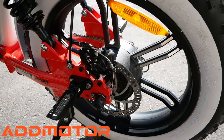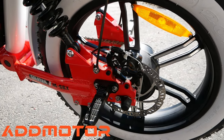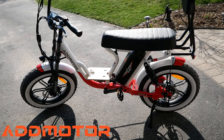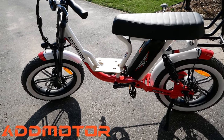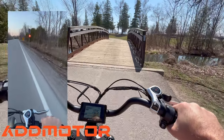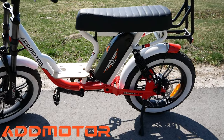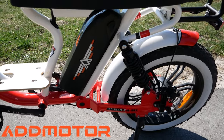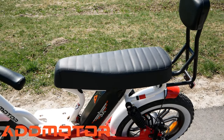This e-bike is powered by a Bofang 48-volt, 750-watt rear brushless gear motor. It can travel 85-plus miles with a fully charged battery. Top speed is approximately 38 kilometers per hour, or 23 miles per hour. The battery is a Samsung 20Ah, and takes approximately eight to ten hours to fully charge. The battery charger is included with the bike.